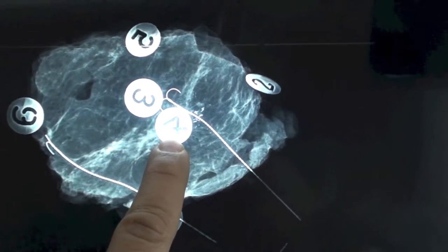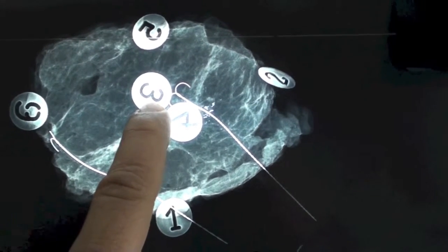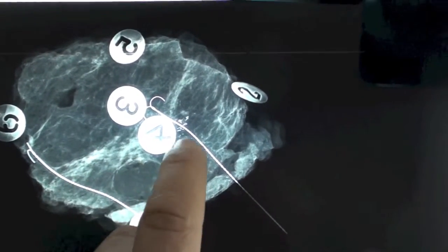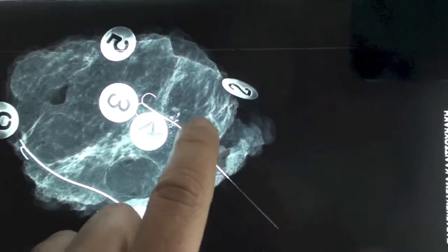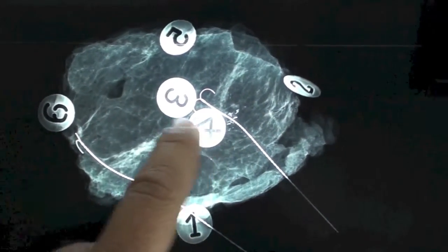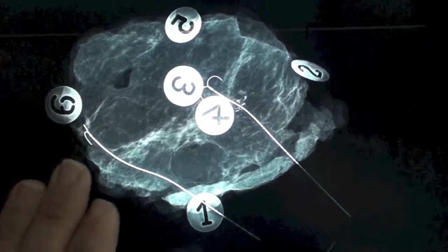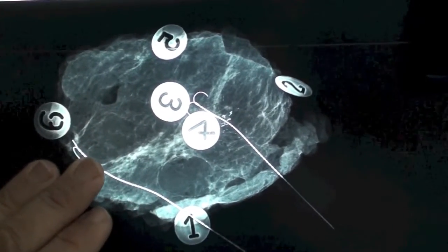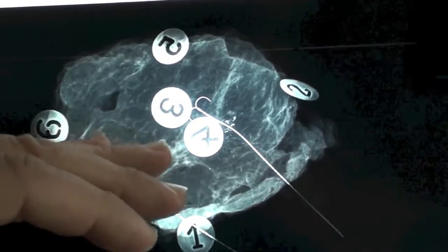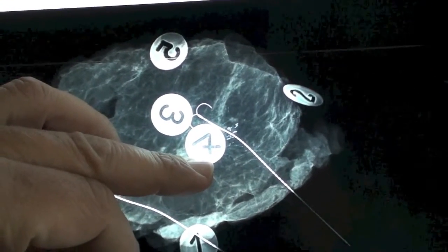Number four is towards the outer margin, and number three is the inner margin towards the sternum. From what we can see in this view, the microcalcifications are completely in the middle of my specimen. It seems that I do have healthy distances between those calcifications and my margins in this view. Usually what I do is take another specimen mammography with a 90-degree rotation of the specimen, so I can also check my other margins — numbers three and four.